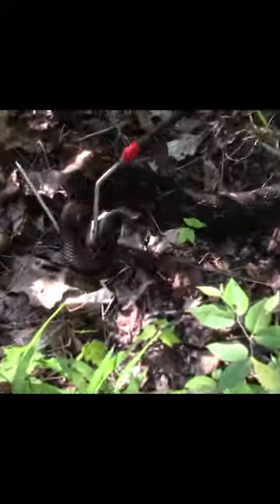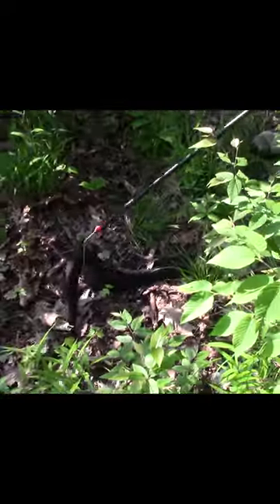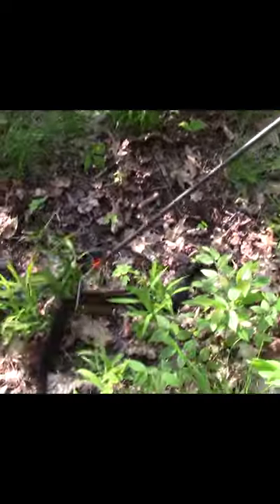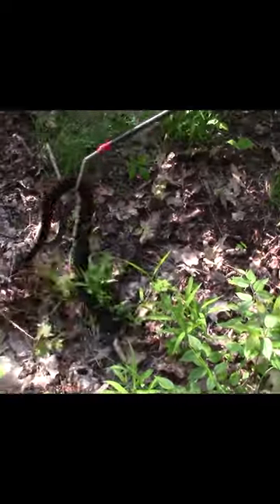All right, first snake of the day. Little black phase — not super big, but he's not small either. Dave's trying out the hook that I picked up this season. See if you can pick him up here, I think.